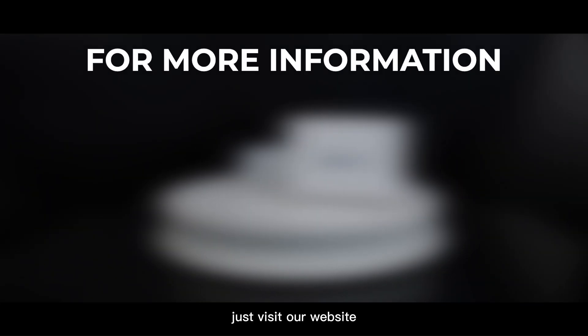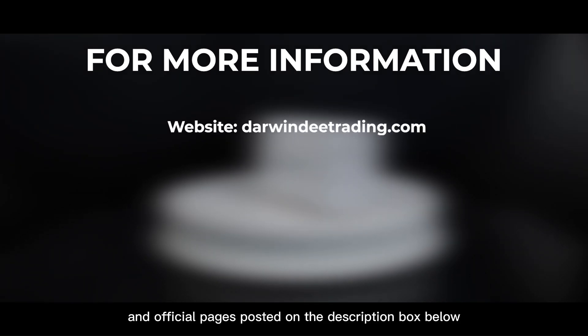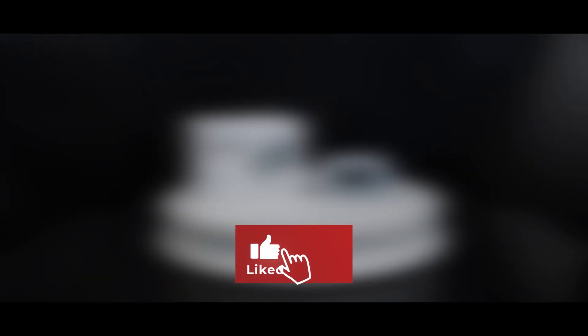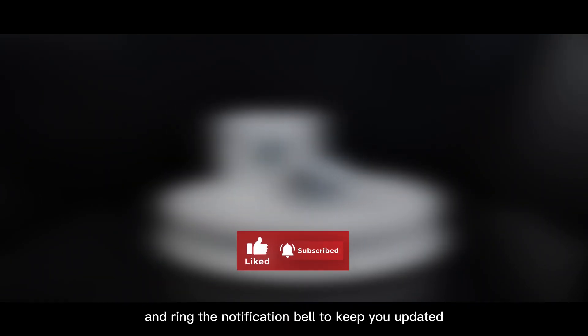For more information, just visit our website and official pages posted in the description box below. And don't forget to like, share, and subscribe, and ring the notification bell to keep you updated.